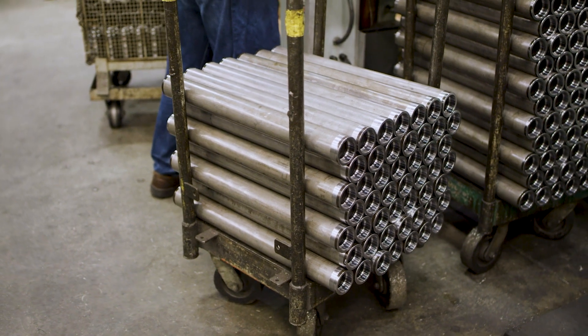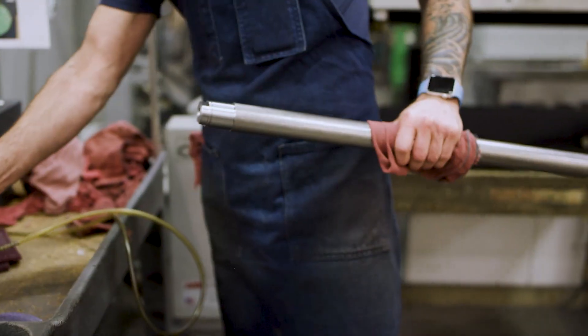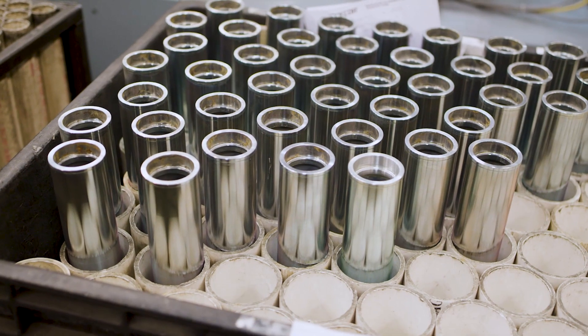Rollers take a lot of abuse during a run, so we manufacture our commercial rollers in-house to ensure our products live up to our customers' highest expectations.